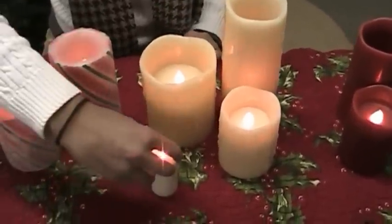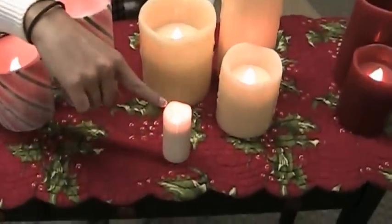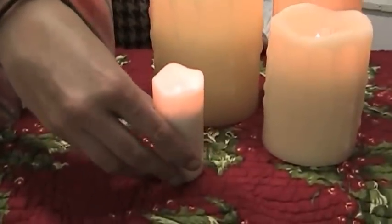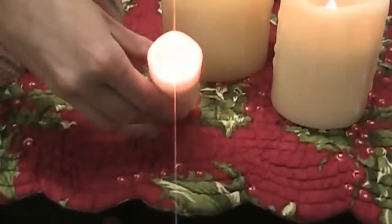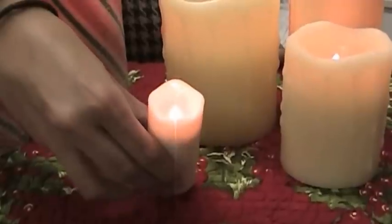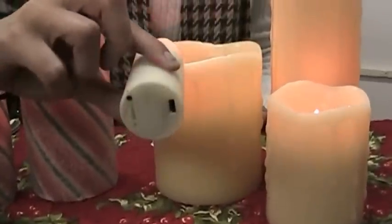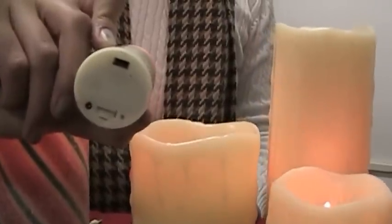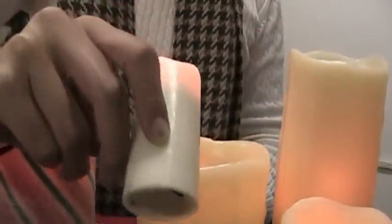Complementing that assortment is our set of two votive candles. This comes as a set of two and slightly resembles our red flameless in that it just has the carved top — no dripping wax. The bottom has four and eight hour timer cycles and an on-off switch. These require two AA batteries.